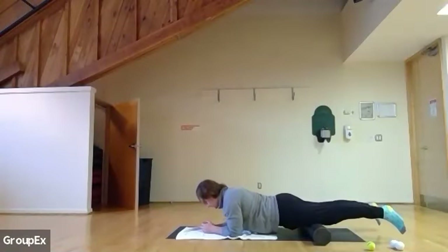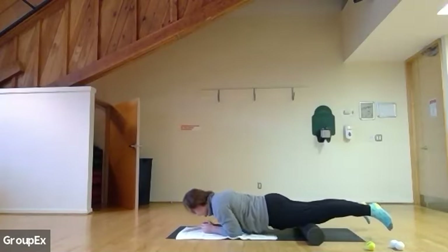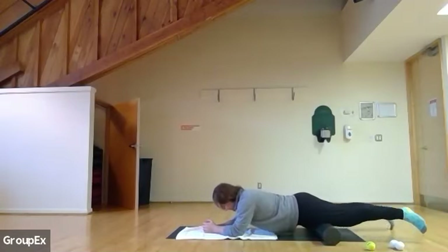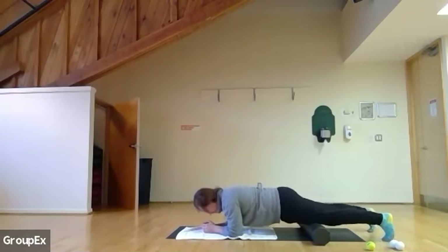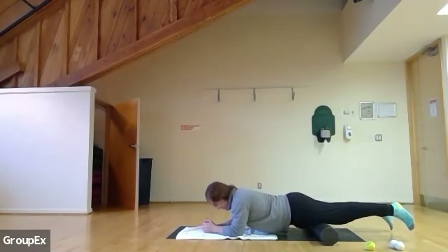Deep breaths. You have about a minute and 15 seconds left, just slowly massaging. If you want, you can lift your legs, turn your feet up, or angle your feet 45 degrees — we'll keep it neutral. Whatever works for you. About a minute left, just slowly massaging right along your quads.